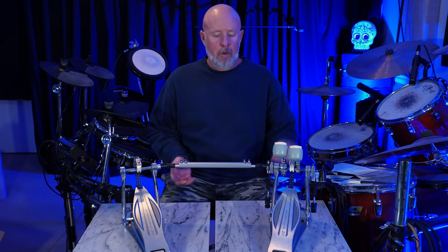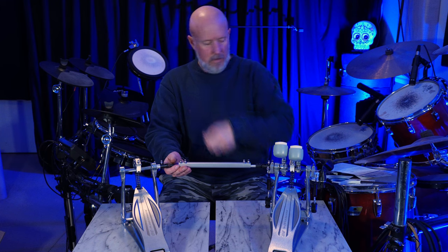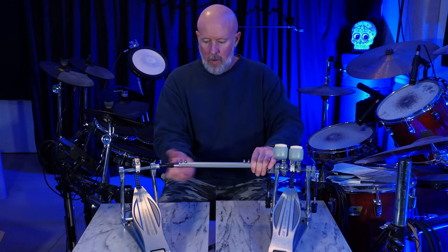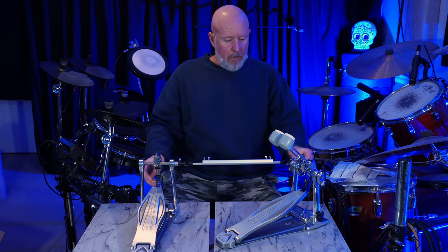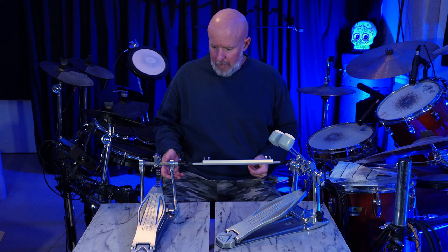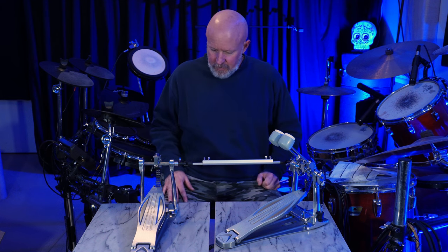Before I put it down on the floor, I'll go ahead and loosen these up a bit, and that's going to give me the ability to widen or make my stance more narrow. So once I get this on the floor, then I'll tweak the width, tweak the springs, and tweak the footboard and beater angle. Looks good — let's throw it on the floor and hook it up to the kick.